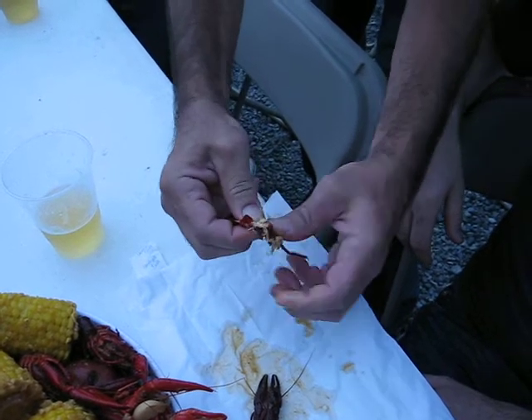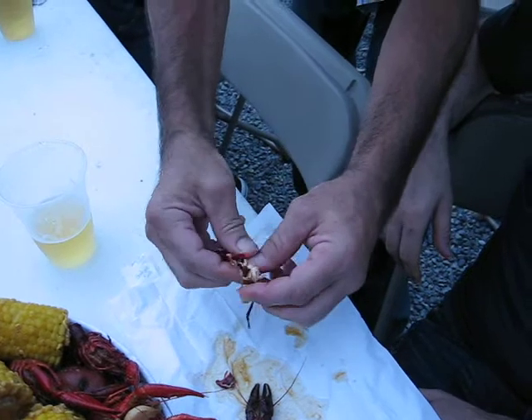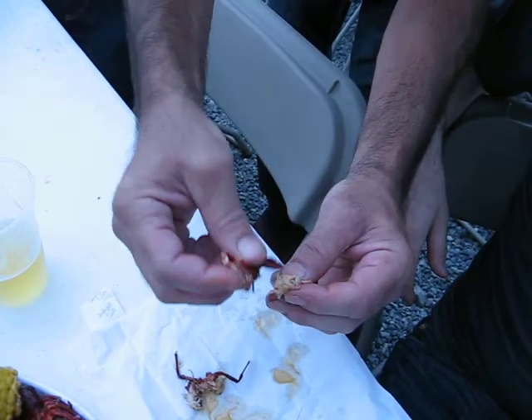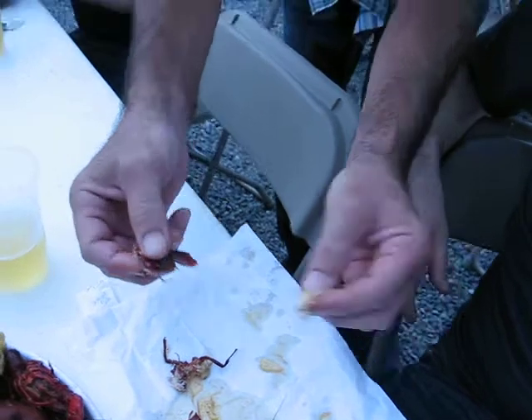Sometimes you get it out, sometimes you don't. Alright, so you get all that stuff. And then when you do get it out, you use the bottom tail to wipe off the chunk. Whatever's in there.